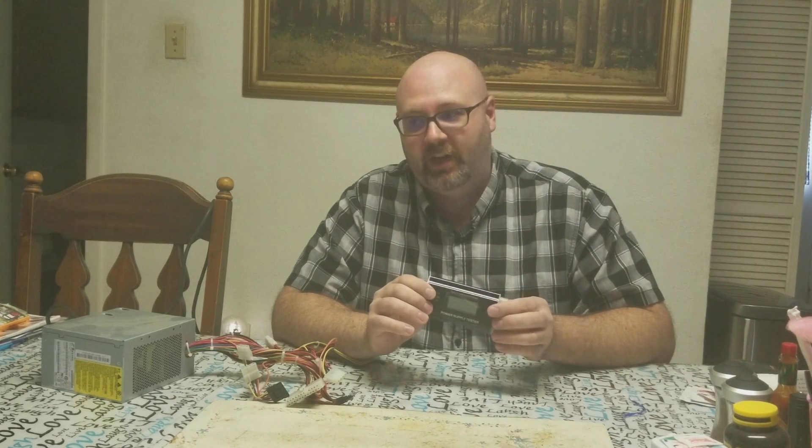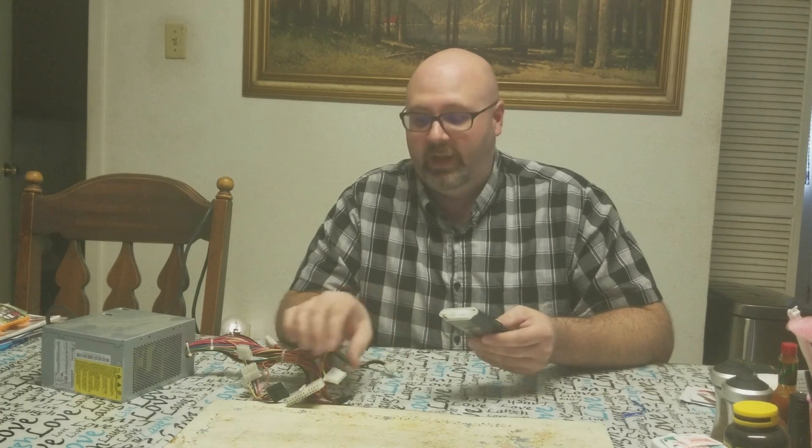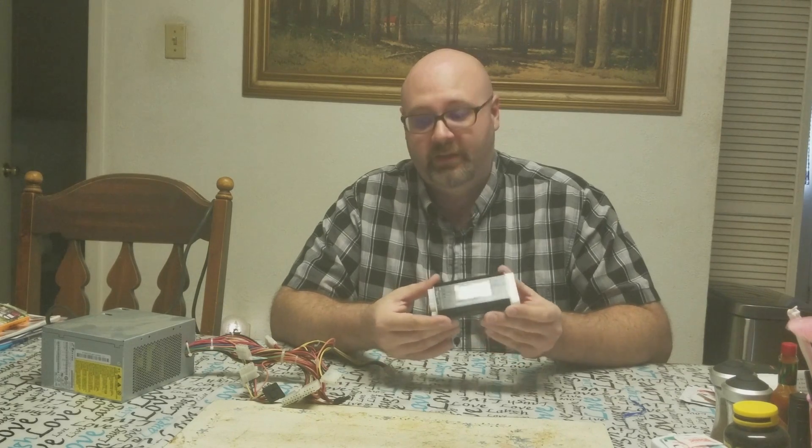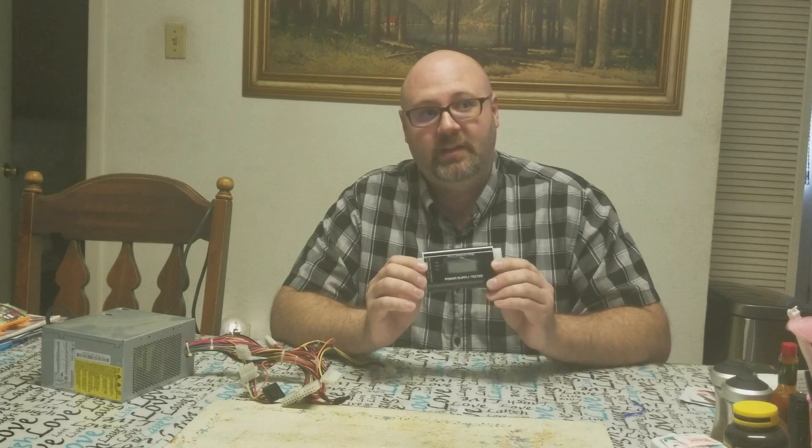This tool made the job a lot easier. I was able to find out the problem because what it was doing was: it would run for a little bit, then shut off, and wouldn't turn on. There are a whole lot of things that can cause that — bad RAM, or a power supply starting to go bad. I plugged this up and I'll try to get a zoom-in for you guys so you can see this thing is really good.